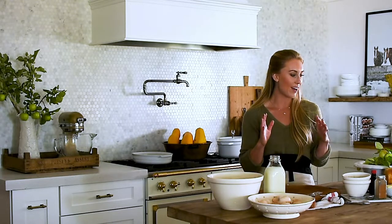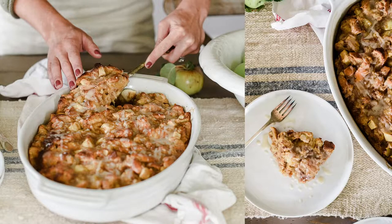Today I'm super excited because a bunch of us bloggers have come together to share apple recipes. We did this last year and it was a lot of fun, so we're doing it again this year. I've got a brioche apple spice bread pudding today. It's gonna be super easy and super delicious, so let's get started.